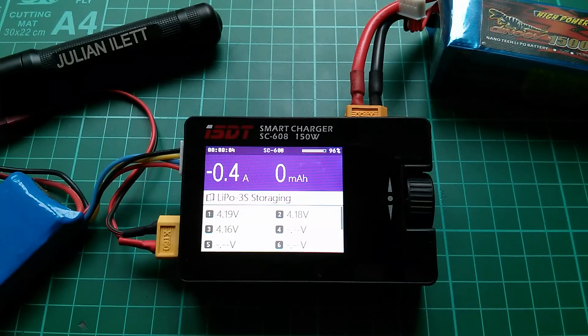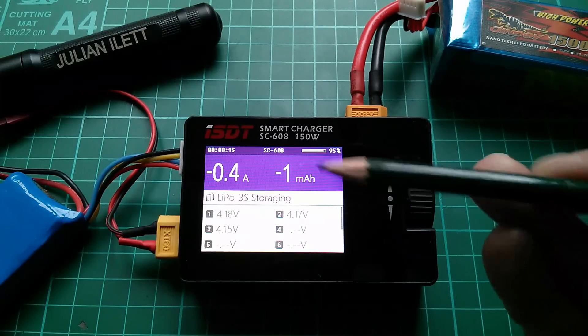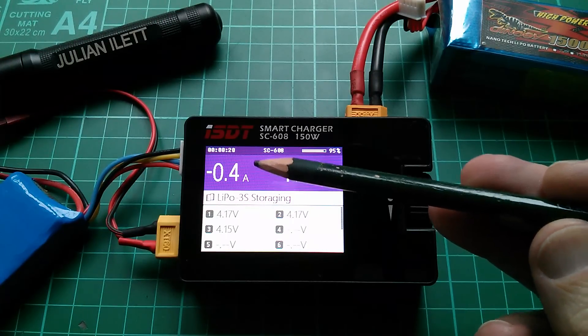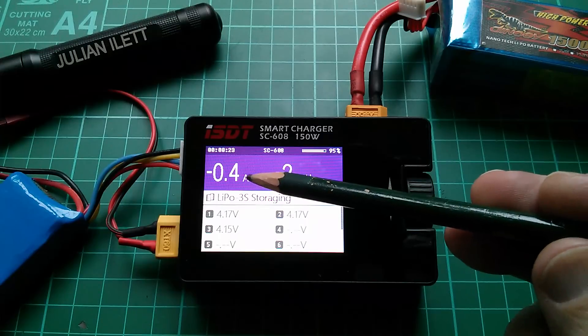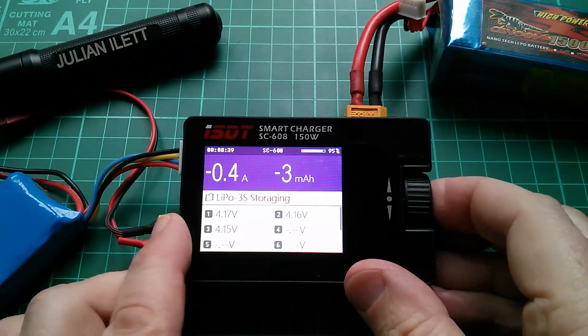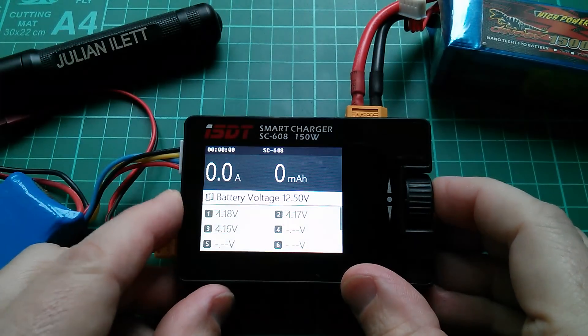The current is showing up as negative - that's what we like to see. The colors change: storage charge is obviously purple. Now it doesn't look like it's able to do this at 1.3 amps - it seems to have stopped at a total current of minus 0.4 amps - but we should now see the cell voltages start to fall. Let's actually go and do a discharge, because I want to see what color the discharge screen is.